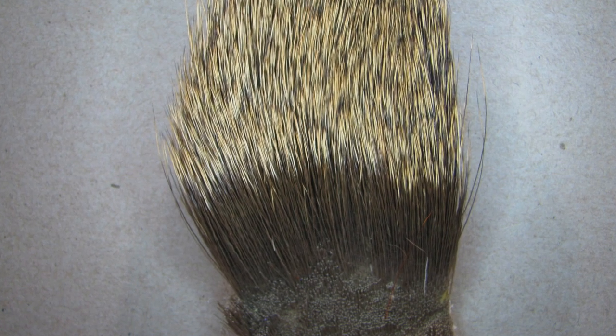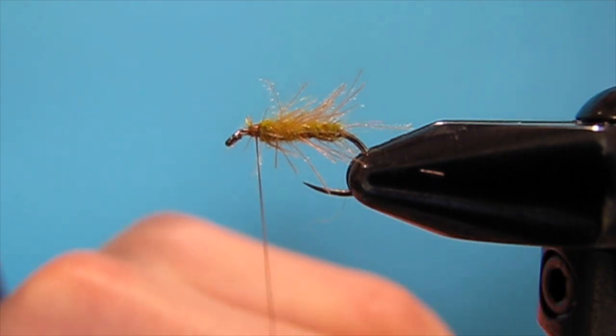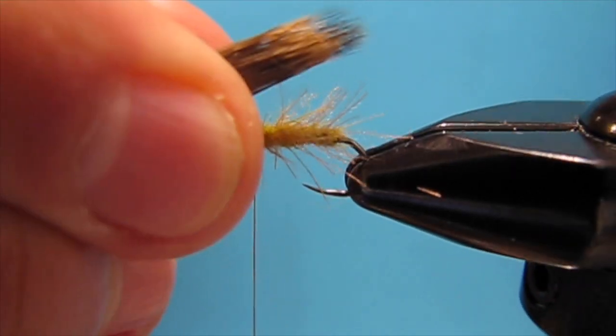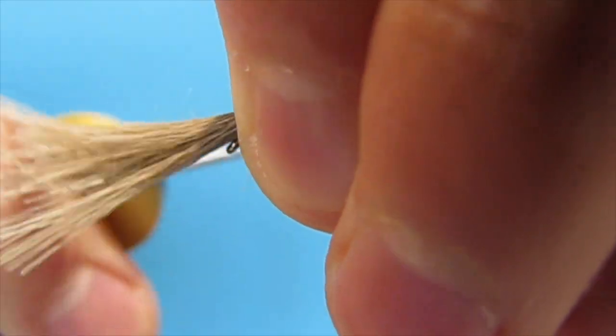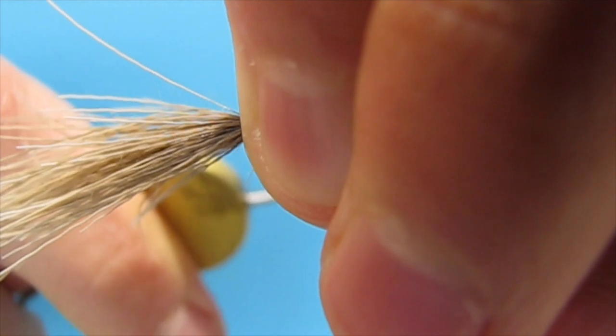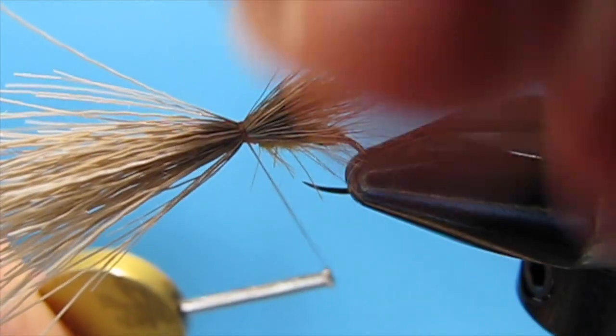Now I'm going to come in with some deer hair — use about half the amount of what you'd use if you're going to tie a regular one. Tie it in so it extends just a tiny bit past the very back part of that hook, then secure it. Pull everything up, take some wraps in front.